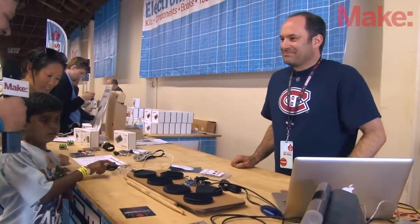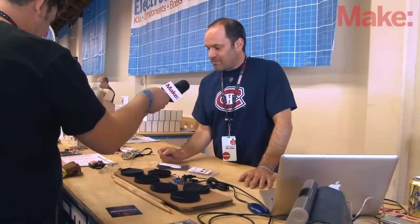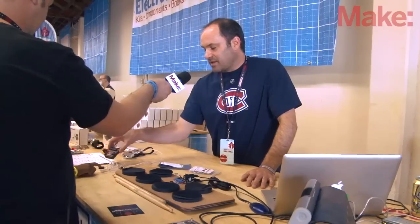What else do we have from Spikenzi? We have our telegraph kit. Basically you type telegraph onto the key over here, and it decodes whatever letter you've just keyed in.